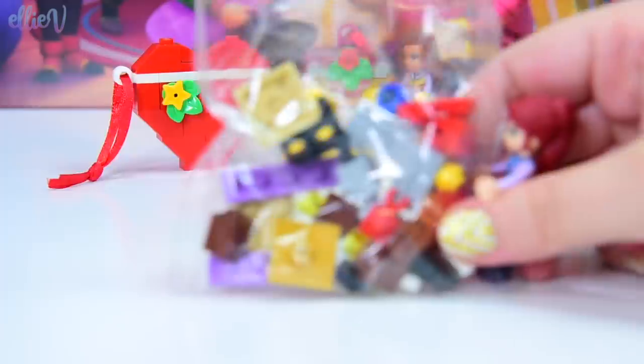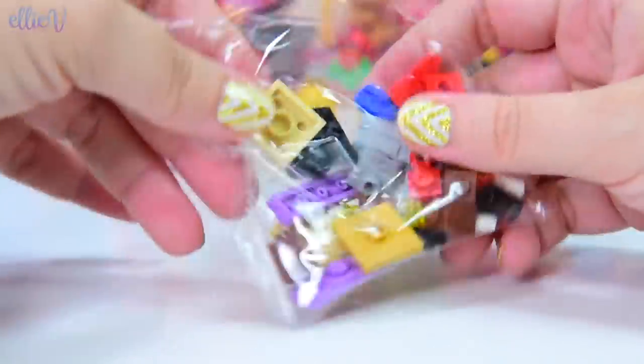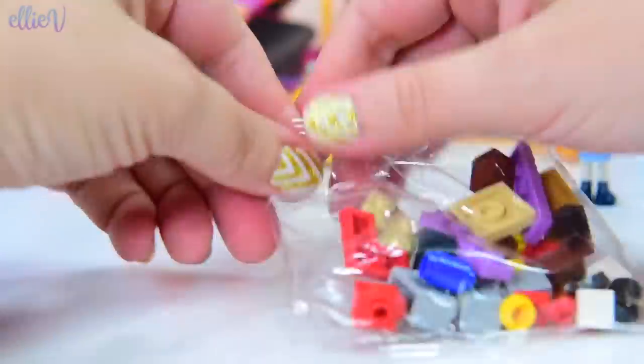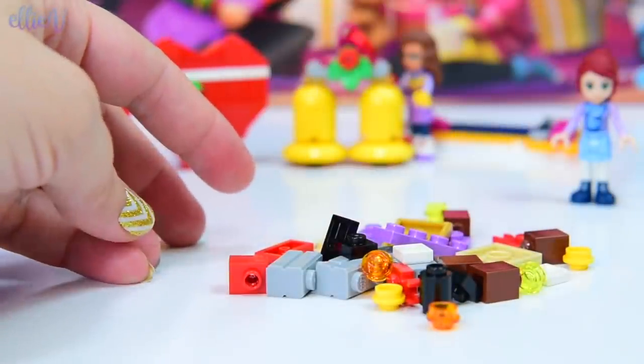Let's get on and build it. Let's build! Day number four is build. It's very, very exciting. I can't wait to be excited every day. Let's get our packet open and let's see how this goes together.